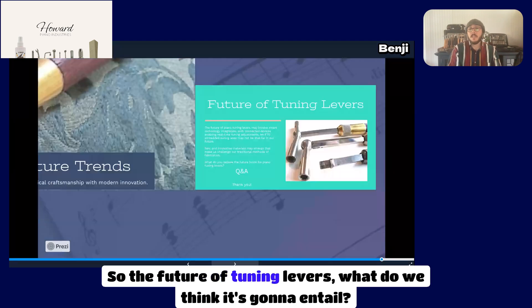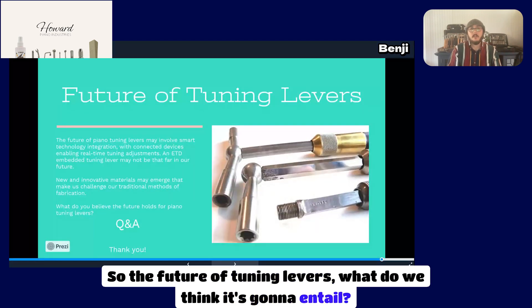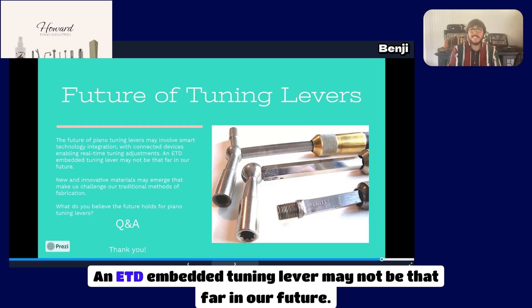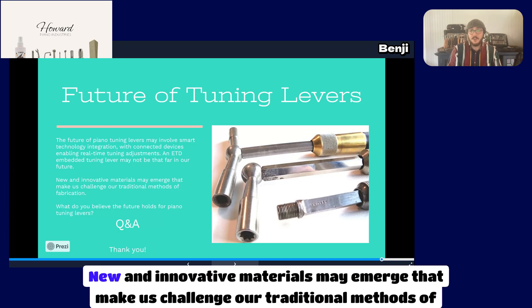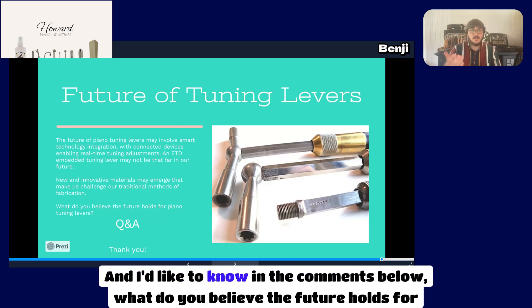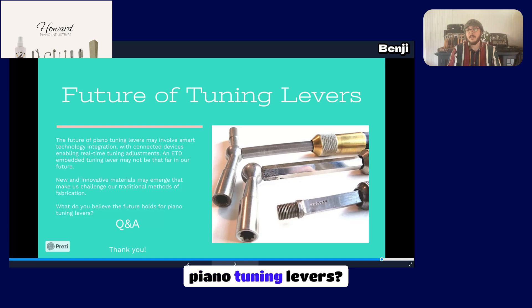What does the future of tuning levers hold? The future of piano tuning levers may involve smart technology integration, with connected devices enabling real-time tuning adjustments. An ETD-embedded tuning lever may not be far in our future. New and innovative materials may emerge that challenge our traditional methods of fabrication. Let me know in the comments below what you believe the future holds for piano tuning levers.